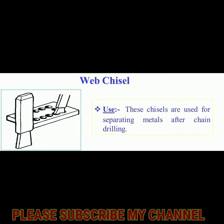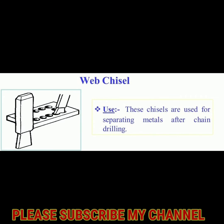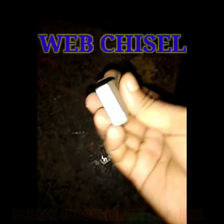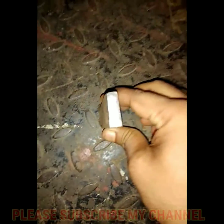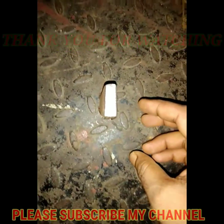The next step is the half-round chisel. Please like, share, comment and subscribe.